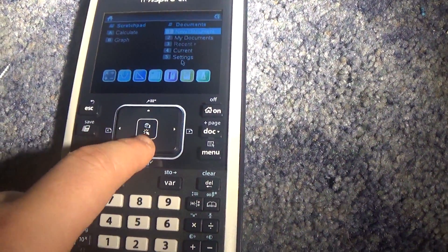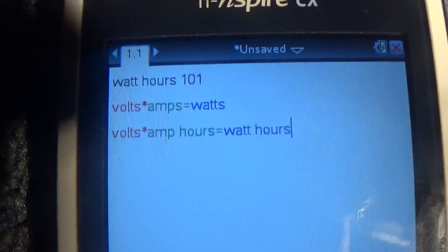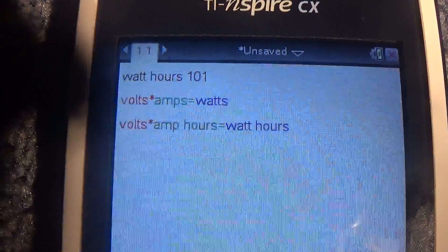I'm using my calculator — I have a $120 calculator, that's why I'm powered on. If you didn't already know, volts times amps equals watts.